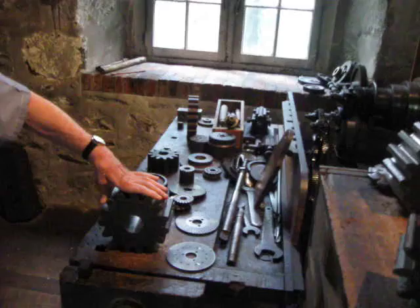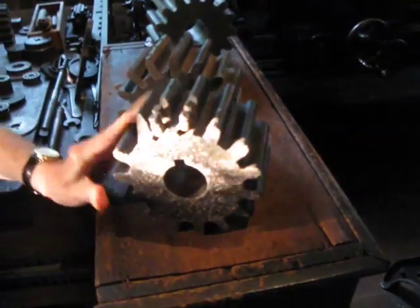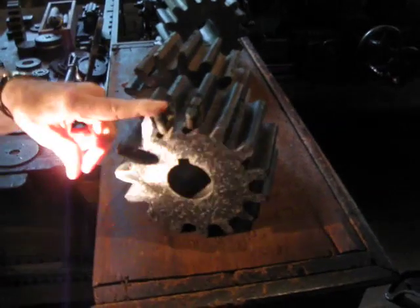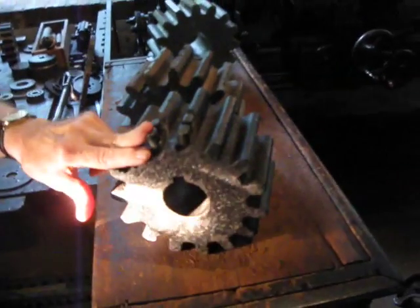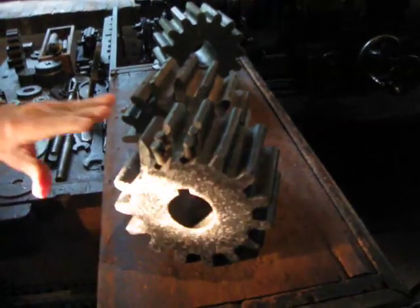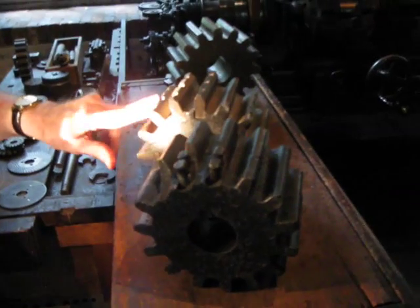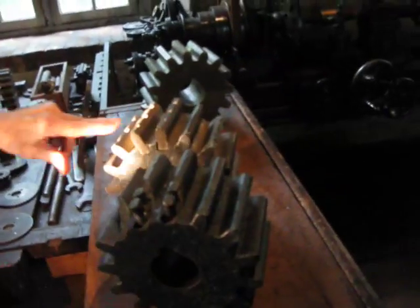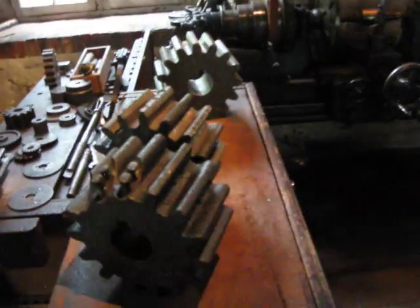So it was important then that they repaired things, and these are some examples of repaired gears. This one had a broken tooth, so they drilled holes, threaded them, and put in these studs to rebuild the tooth. You could put this in your sluice gate or whatever — it might last the two weeks needed to make a new one. And here's one where they machined the tooth away completely and bolted on a new tooth. So they really had to use their heads on repair as well as on how to make a new one. It was a very interesting place to work.